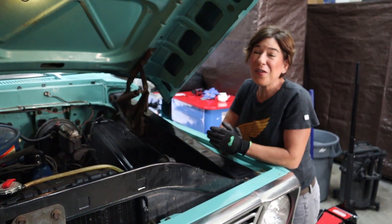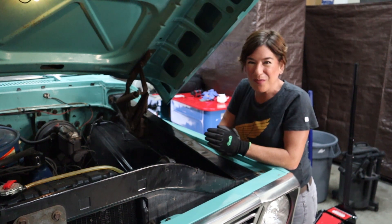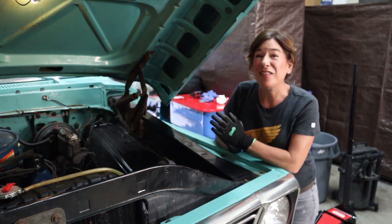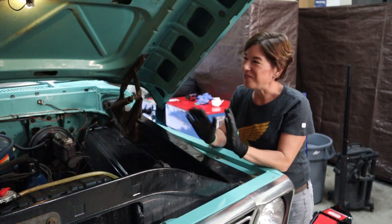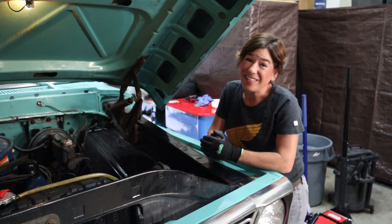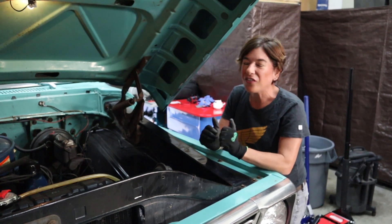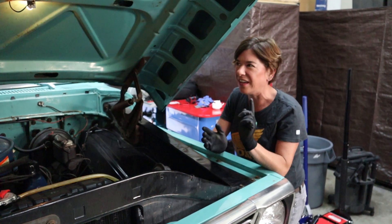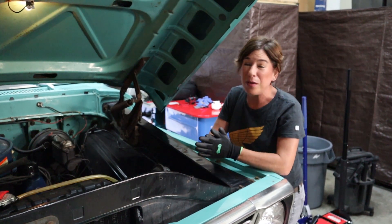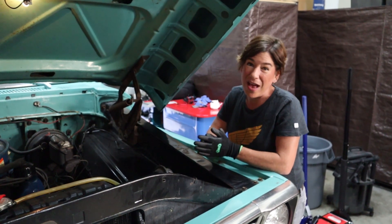Hey guys, welcome to another video by R&D Garage. I want to extend a warm welcome to my new subscribers — thank you so much for liking and subscribing to my videos. Today we're working on my favorite truck. She's a 1969 Ford F-250 camper special that I inherited from my grandpa. We're super excited because we're going to the Peggy Sue Car Show this Saturday. Before we do that, we have to replace the brake booster and the master cylinder.